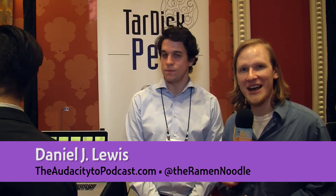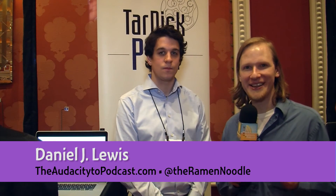I'll have the links also below this video. I'm Daniel J. Lewis from theaudacitytopodcast.com, and for the rest of Tech Podcast Network, thanks for watching.